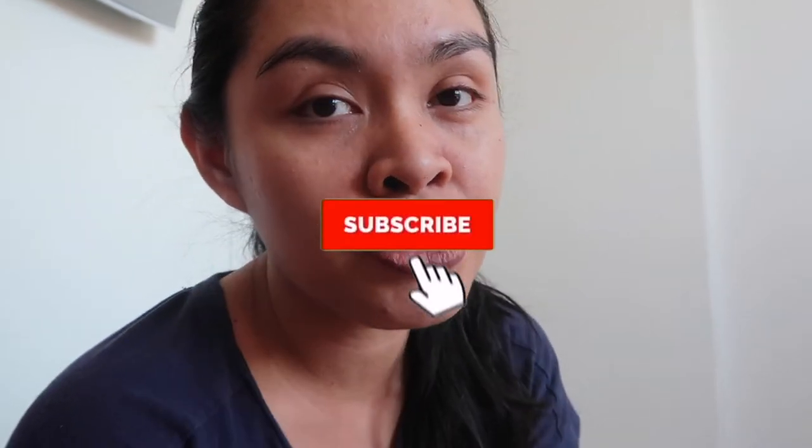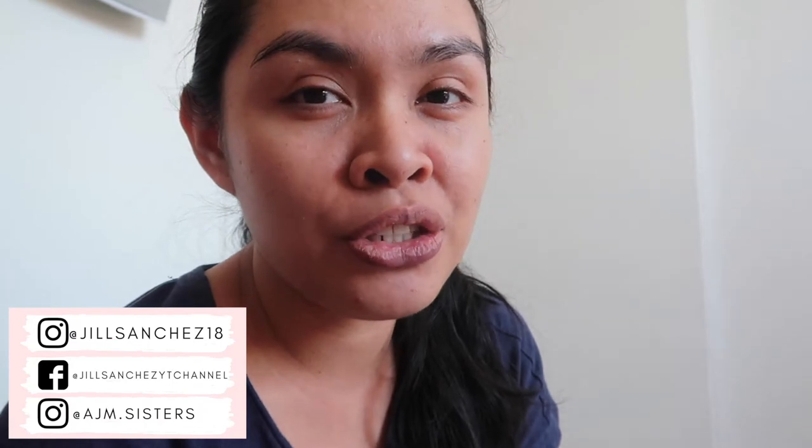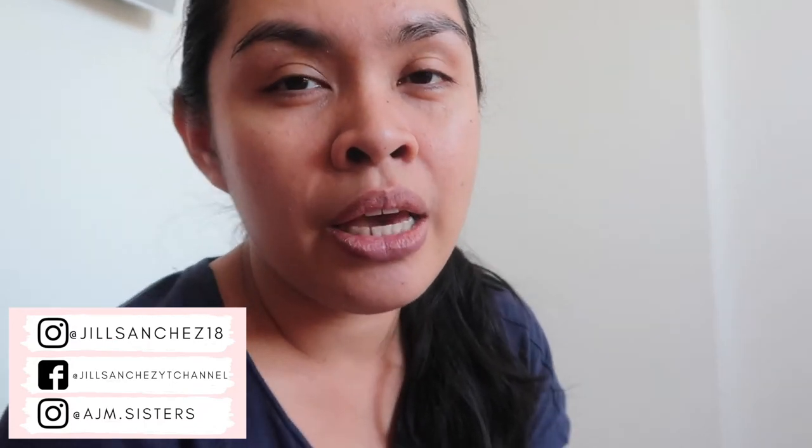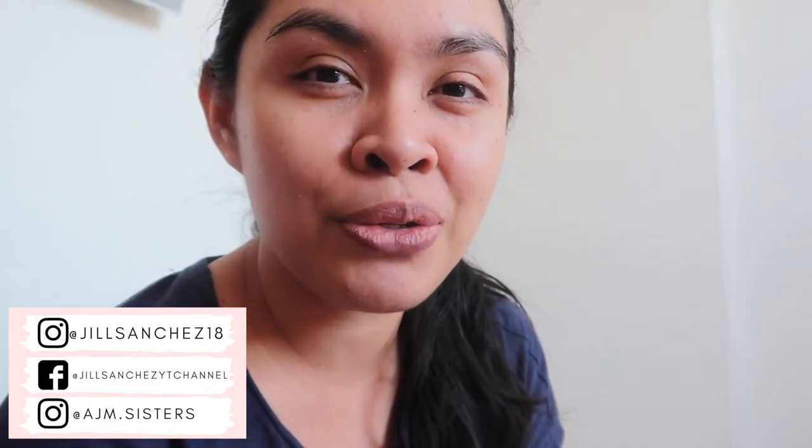Before we start, if you are new to my channel, hello, welcome! My name is Jill. Here on my channel I make motherhood and lifestyle videos — I do vlogs, cleaning, organizing, hauls. If you like this kind of content make sure to subscribe and hit that notification bell. Check out my Instagram, Facebook, and the girls' Instagram account where I post updates, pictures of our family, and their matching outfits. Thank you, so let's start!